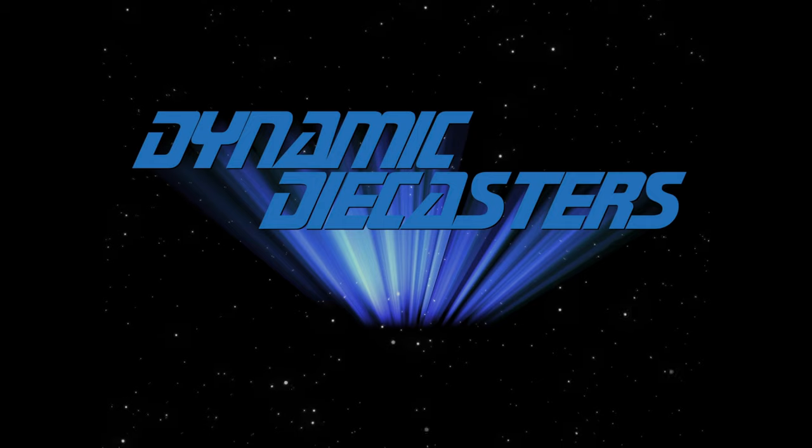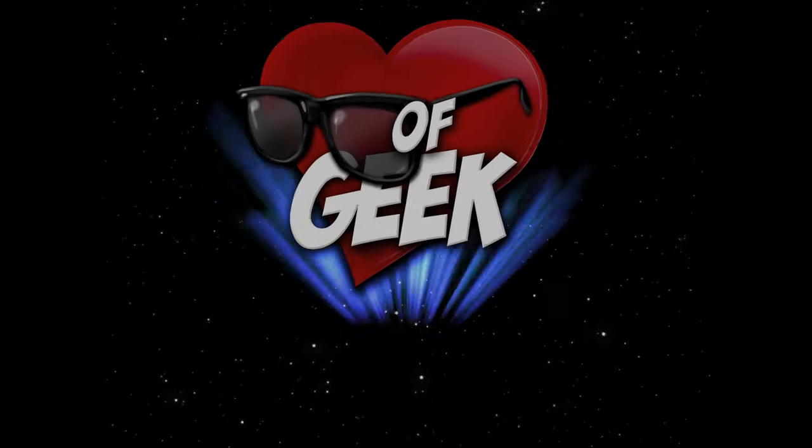Welcome to another episode of Dynamic Diecasters where this week we're going to continue our Star Trek The Next Generation Enterprise build, with this episode being stages 51 through 54. When we come back we'll go ahead and get started on stage 51. Welcome back. Like I said before our fabulous intro, we'll be working on stages 51 through 54 today. This episode will actually be the last one we do for quite some time until the Eagle Moss debacle starts to get resolved. We'll go ahead and get started on 51.